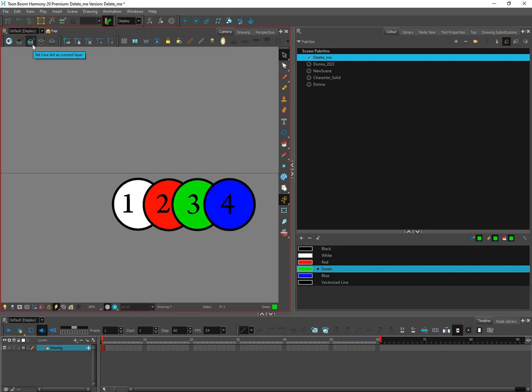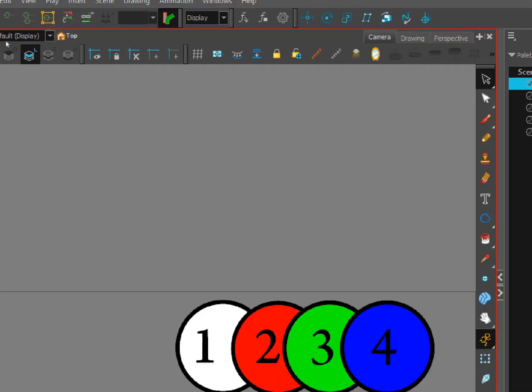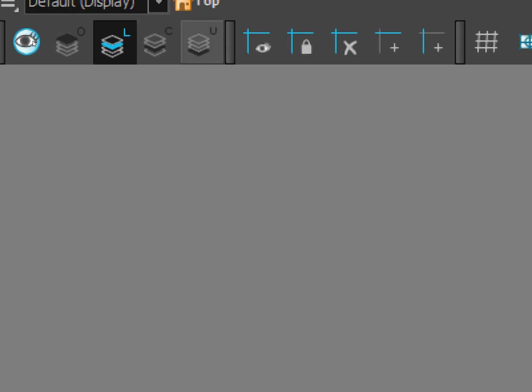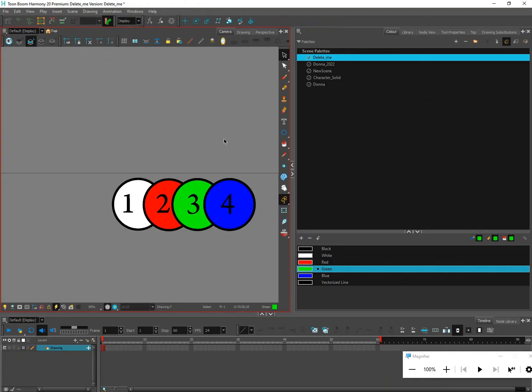This is one way of layering objects. You can see right here these are the art layers — let me zoom in. This is your art layers: you've got line art, overlay, color art, and under layer. Right now the line art is highlighted because I'm working in that layer.